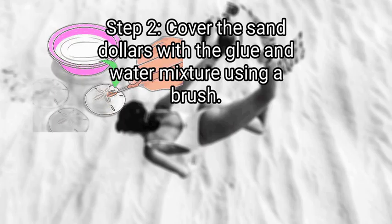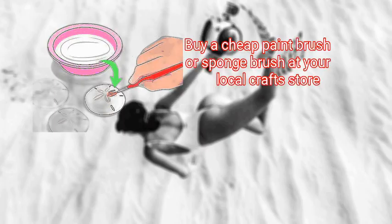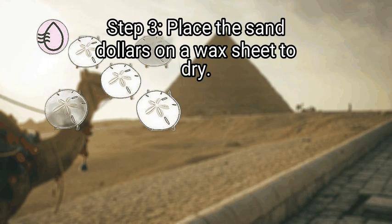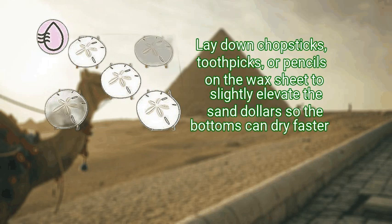Step 2: cover the sand dollars with the glue and water mixture using a brush. Buy a cheap paint brush or sponge brush at your local craft store. Dip the brush into the glue and water mixture and paint over the entire surface of each sand dollar. Step 3: place the sand dollars on a wax sheet to dry.